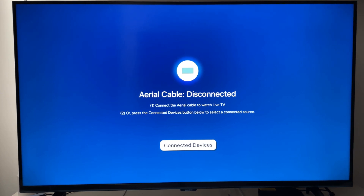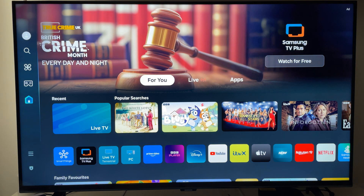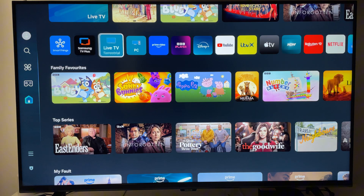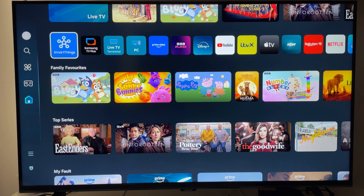First things first, press your home button on your Samsung Smart TV. Your apps are across the middle. On the older version of Samsung TVs you should see apps here — select that.